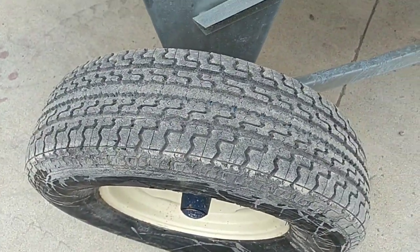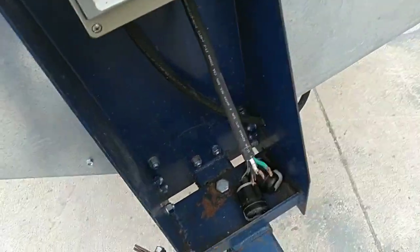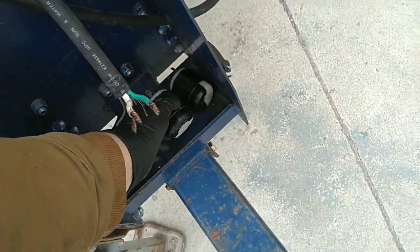The tires on this unit are in really good shape and have a lot of life left. To power this unit we removed the electrical plugs — we don't have this type of plug here, but these will come with the screener.